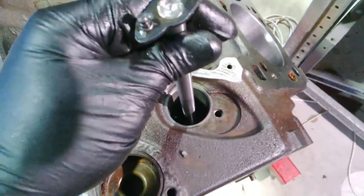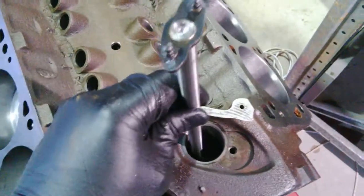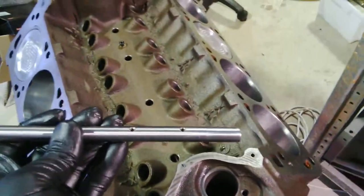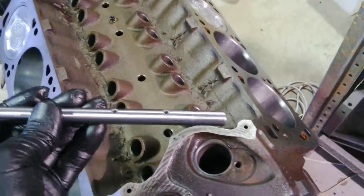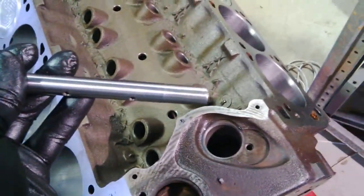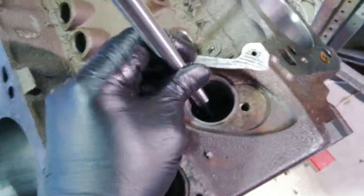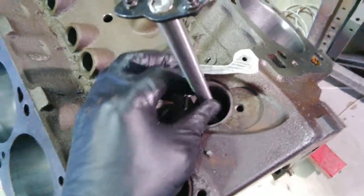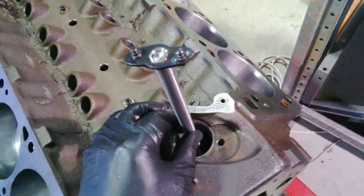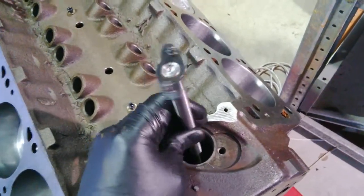The hole in there is 490 thou and the distributor shaft is 498 thou, so I had to machine 10 thou off the end. Now it goes in nice — it's got two thou clearance. That's all the play it's got in that, so that should be good.